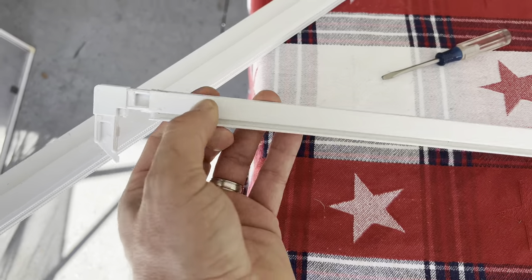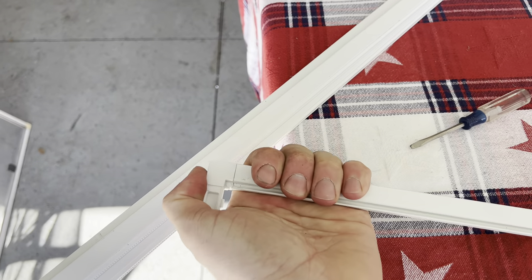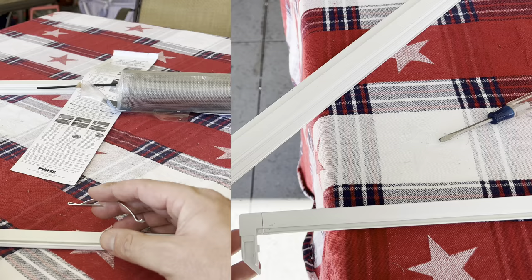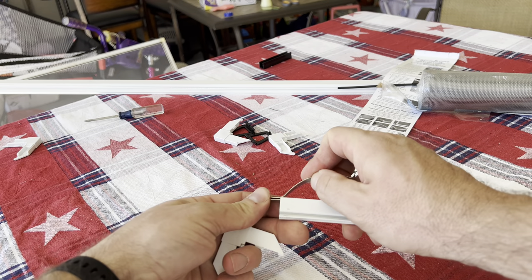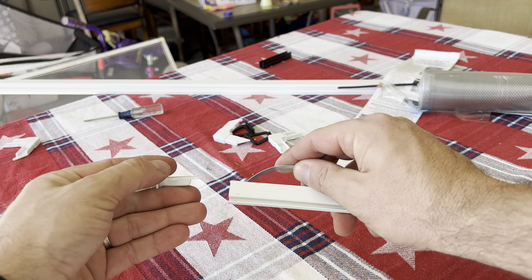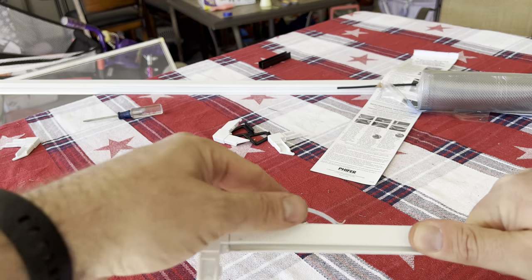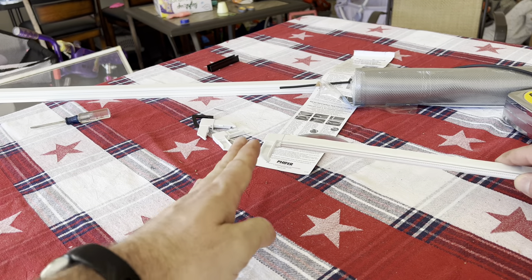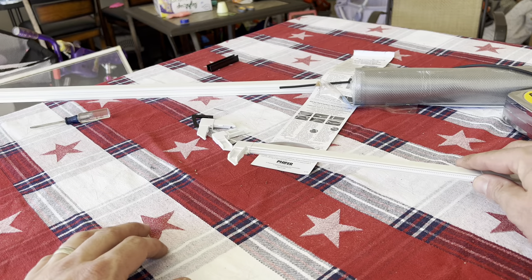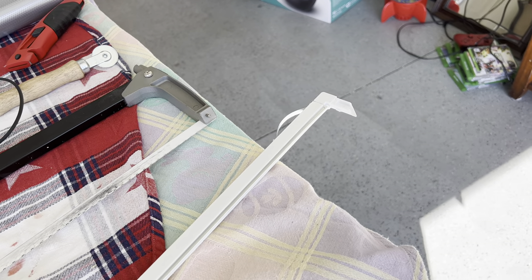Once you've cut the frame pieces, put in the corners by simply sliding and inserting them — nice and tight. For the springs, slide the spring in and then push the corner piece in. Now you have the spring in there. Continue building out the box or rectangular shape, plugging in the other ends until both springs are set.